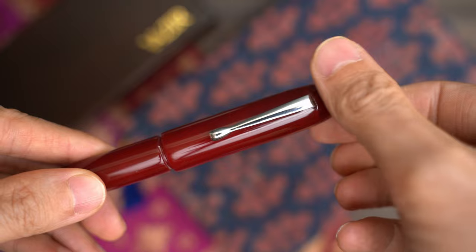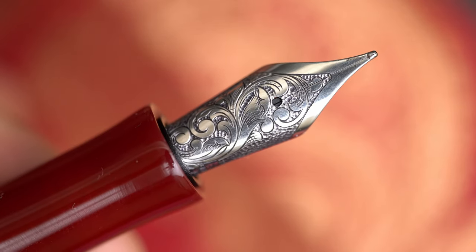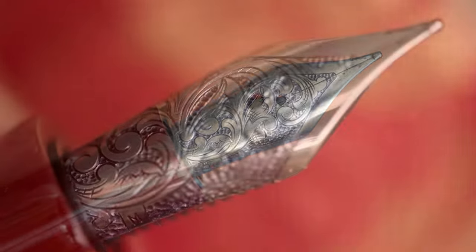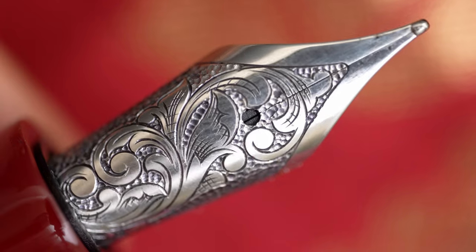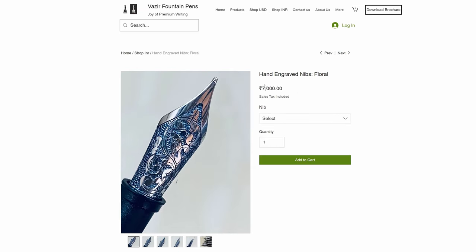The cap unscrews in about two and a half turns to reveal the star of the show — this stunning hand-engraved nib. The base of this was a medium German Jovo nib, and it's been hand engraved with a classical floral pattern. When I bought this pen, it cost about $140, but now it's possible to buy the nib unit separately. They cost about $100 on the US website, but it probably won't surprise you to find that it costs less if you buy it in India, although only about $15 less in this case.